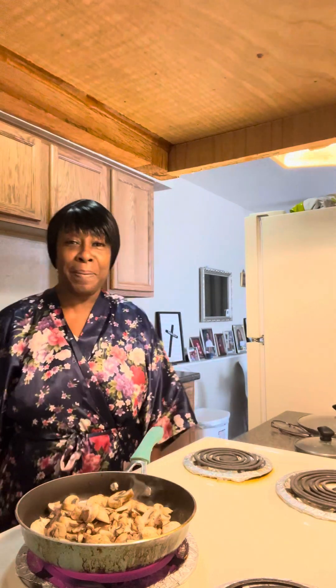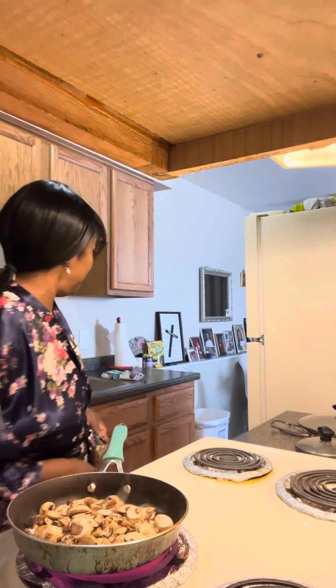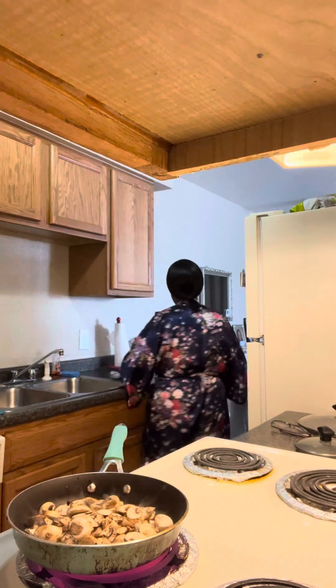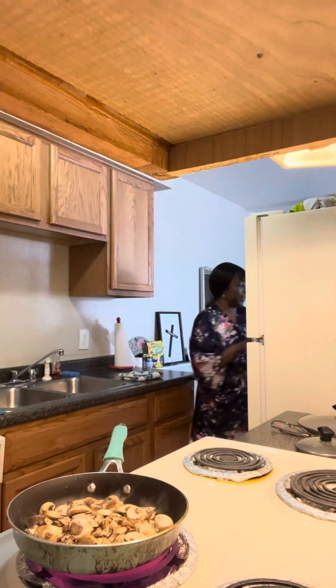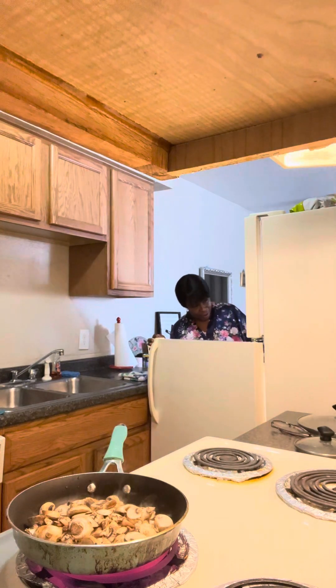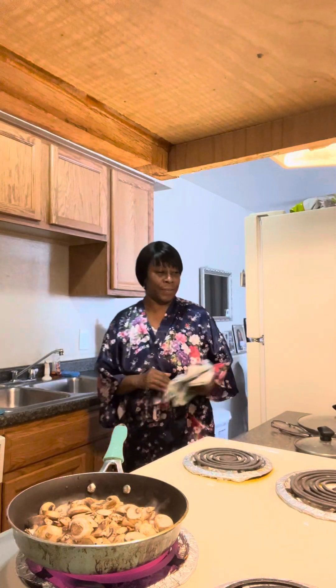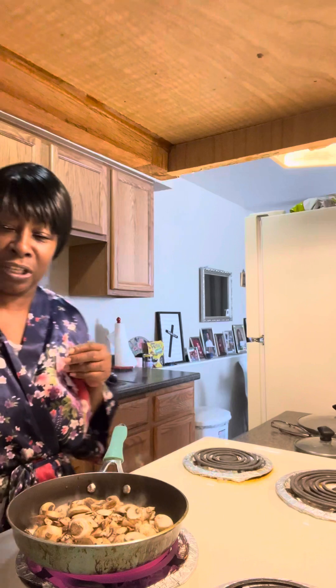Hope you guys are being blessed out there and having a good morning. Today is Saturday morning. I've got to run to the grocery store today.